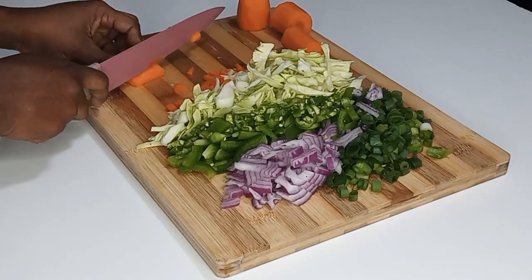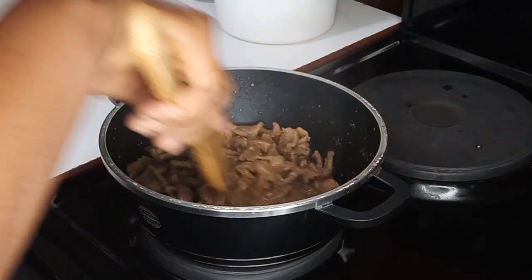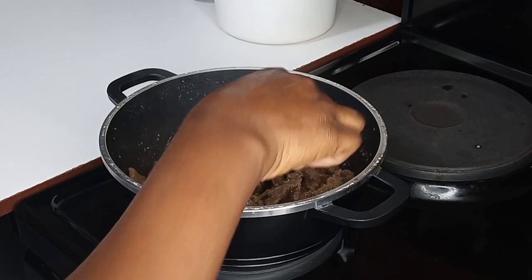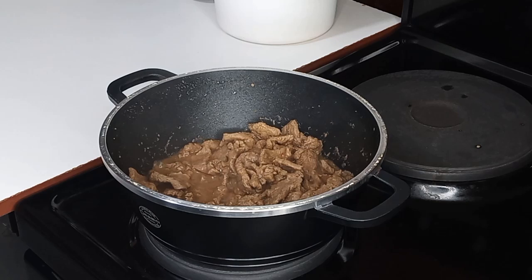Once I am done cutting the veggies, I will set aside and go back to check on my meat on the fire. Just look at the way it looks — it has cooked very well and tender, just look at that, it is nice and perfect. So I will set it aside to cool down, and in a separate pan I am going to add olive oil — you may use any cooking oil of your choice.